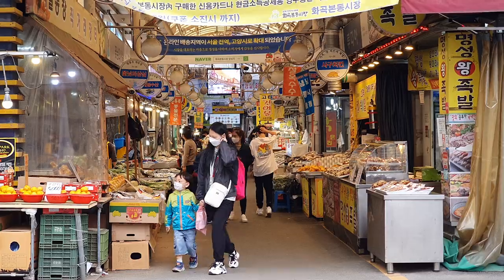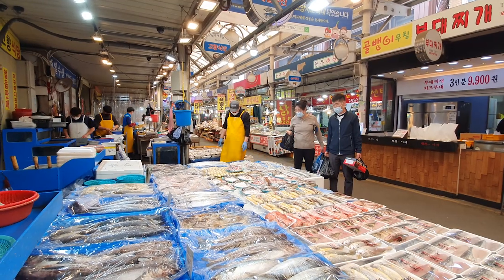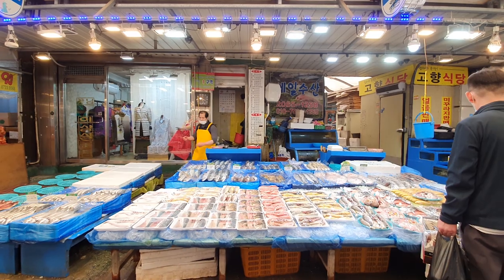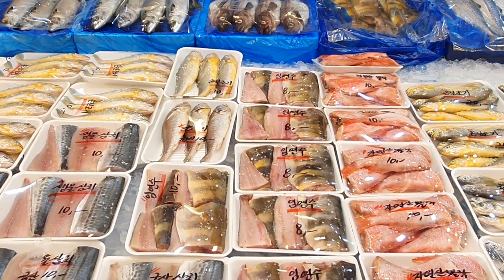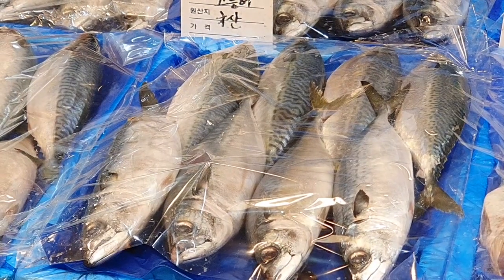To get my fish, I came to Hwa Gong Market, which is the market closest to my house. They have so many different kinds of fish and they all look super yummy. But today, I'm here for godingo, or mackerel.